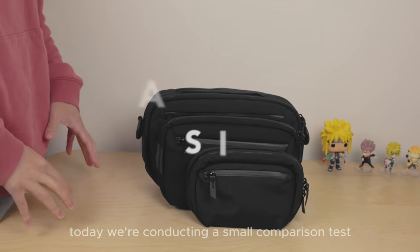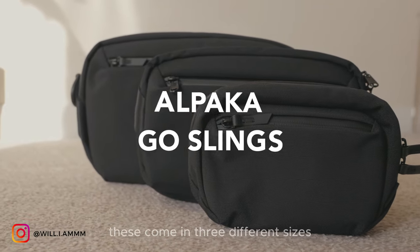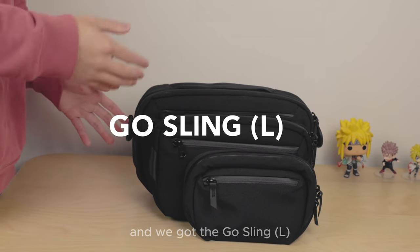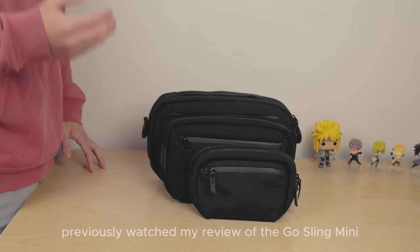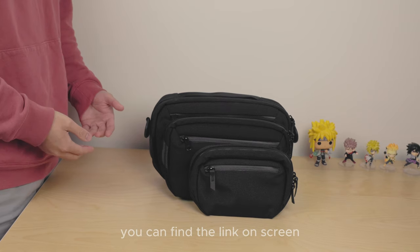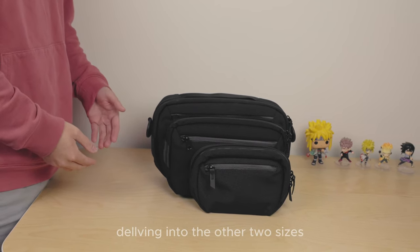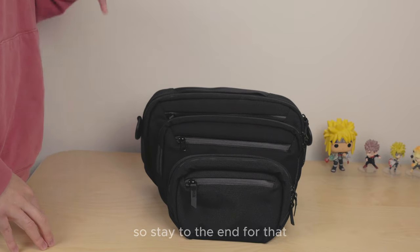Today we're conducting a small comparison test of the Alpaca Ghostlings. These come in three different sizes, each catering to a specific type of user — we've got the Ghostling, the Ghostling Mini, and the Ghostling Nano. If you haven't already watched my review of the Ghostling Mini, which is the medium-sized option, you can find the link on screen. At the end, I will show you a side-by-side of all of them, so stay to the end for that.